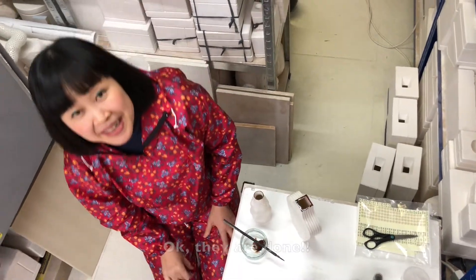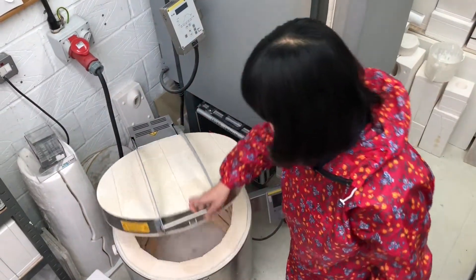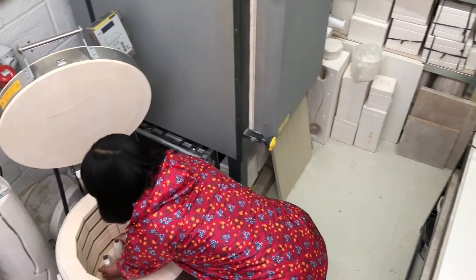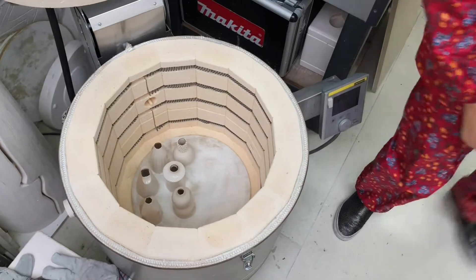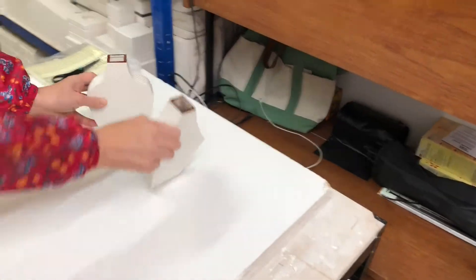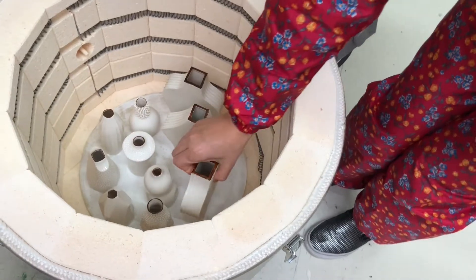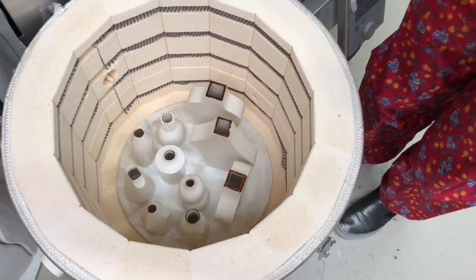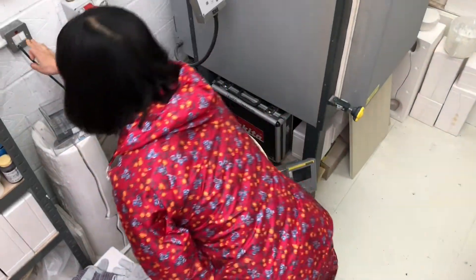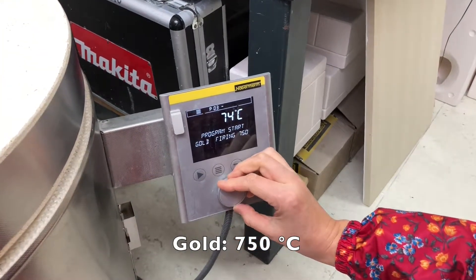Okay, they are done. I'll put them back in the kiln for the final firing. Now I'll iron on one and put them back.